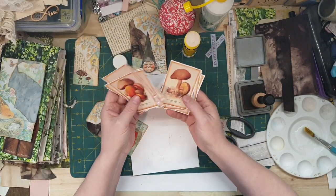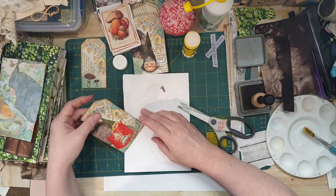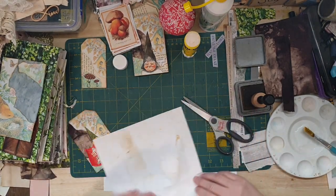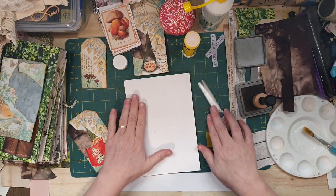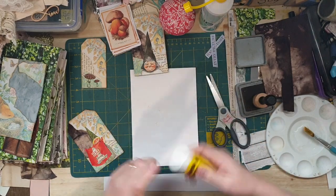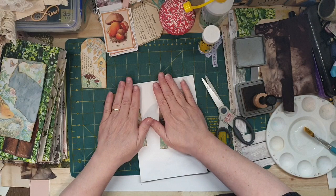I've got a whole heap of these which I'll be using as tags as well to put throughout the journal. I need a new piece of paper because that one is terrible. There we go, put that the right way. I'm just going to go and find something for a tab - I'm thinking maybe a little bit of lace.